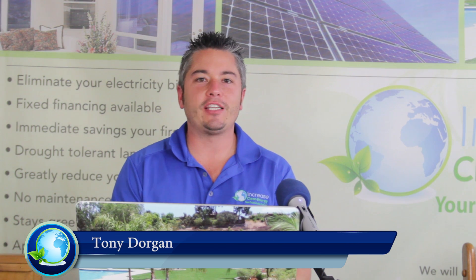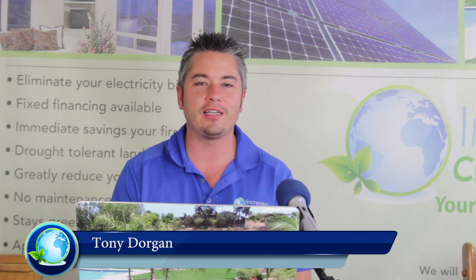Hey, what's happening, everybody? Tony here with the Ice Chats. So we've been getting a lot of questions, and that's why we do these Ice Chats. One of the big ones that keeps popping up this season is: how well will my artificial turf drain? I got four words for you — better than real grass. And I'm going to tell you why.